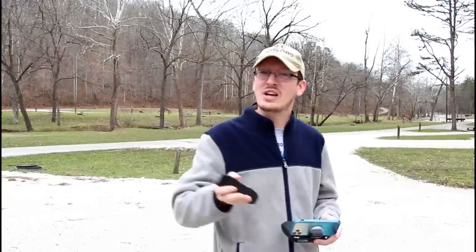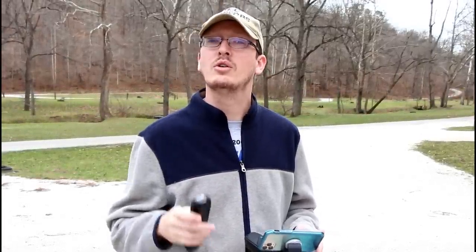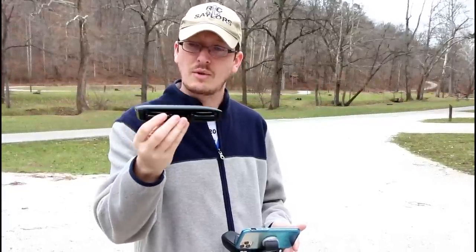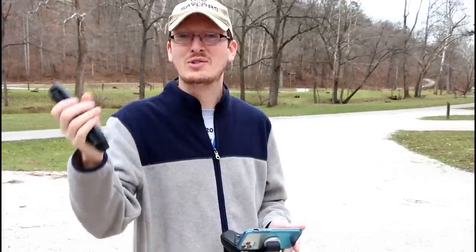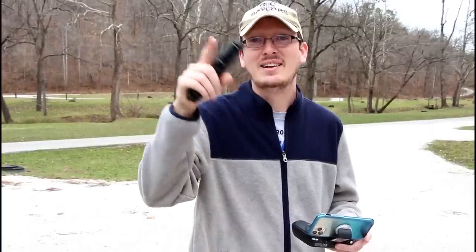Unless you really need a flashlight - yeah, an overpriced hundred-dollar flashlight. If you appreciate the honesty, thank you to our current existing patrons - without you we would not be able to keep the lights on and keep the honesty rolling. Eventually Holystone is probably going to stop sending us drones, but we can still buy them and put them on the channel, which is how we keep the videos honest and keep upgrading our camera gear. Thanks a lot for watching, I'll see you in the next video.